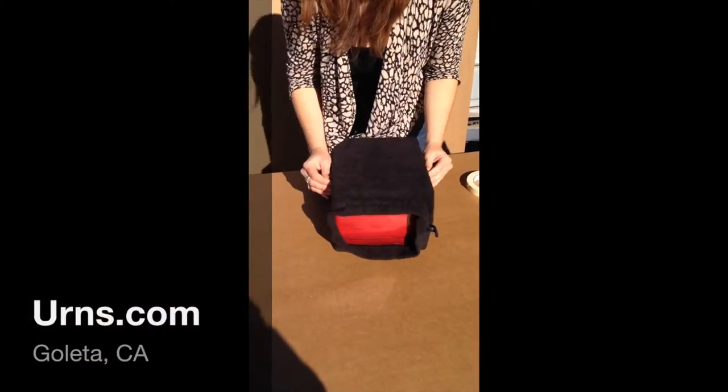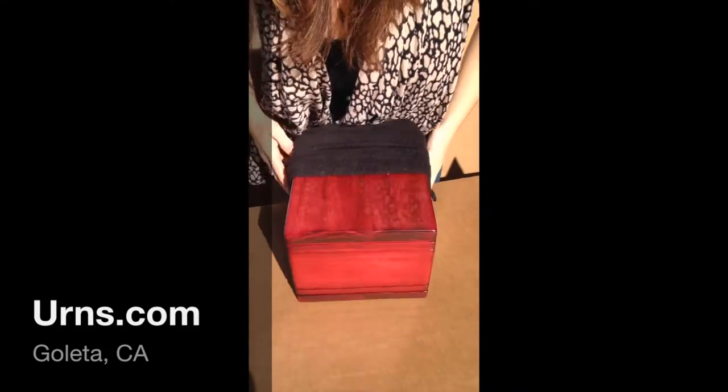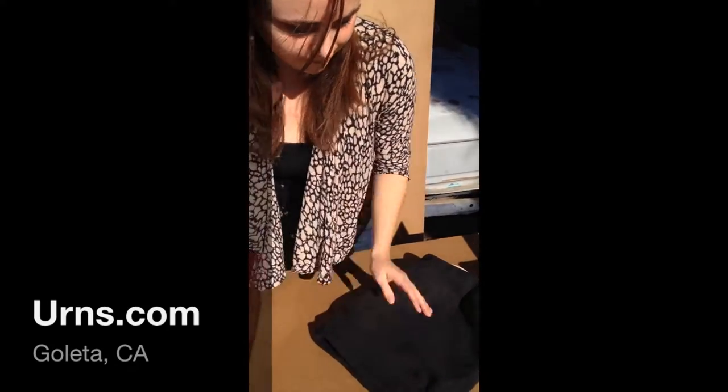Hello there! My name is Noelle and I'm from urns.com and this is our YouTube page. Today I made a video showing you how to fill a wooden cremation urn.